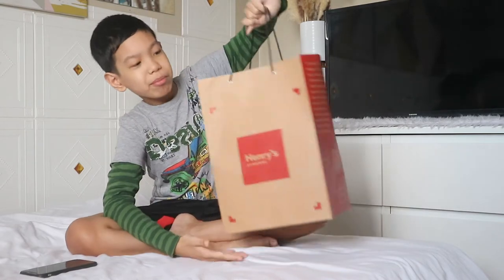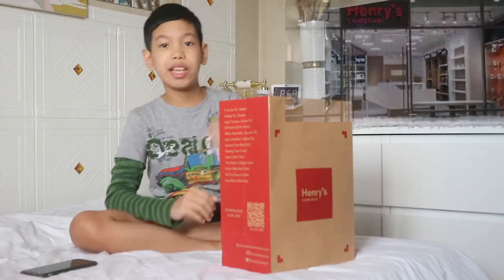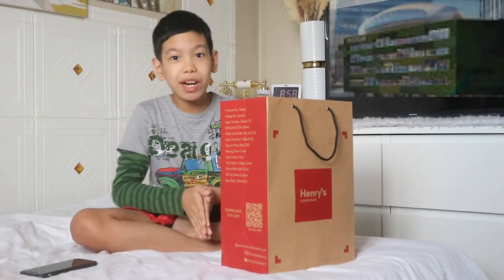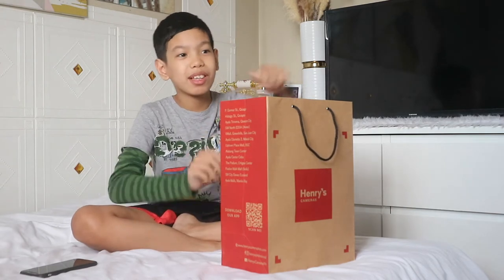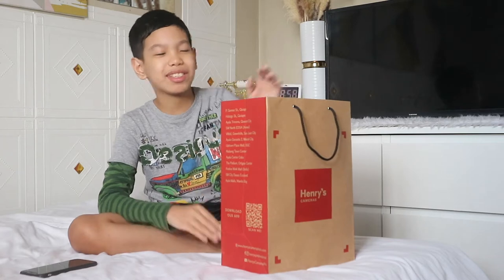So we bought this from Henry's Cameras in S&P and RTV. My parents bought it for me, so I'm really happy that they actually bought this because it's pricey.